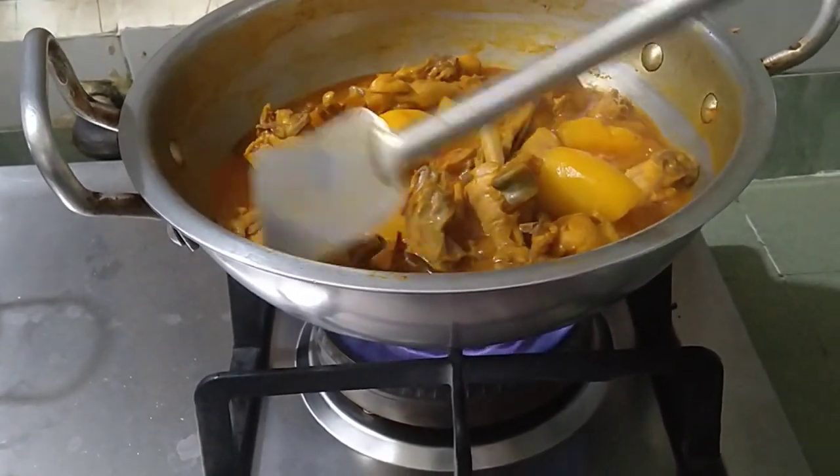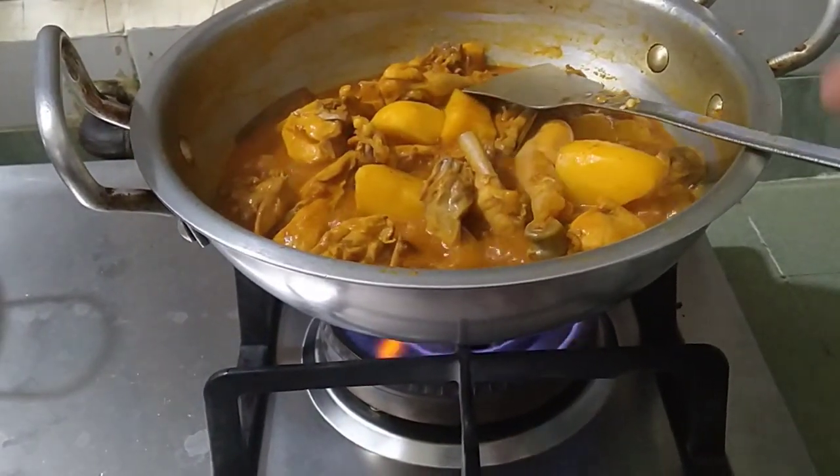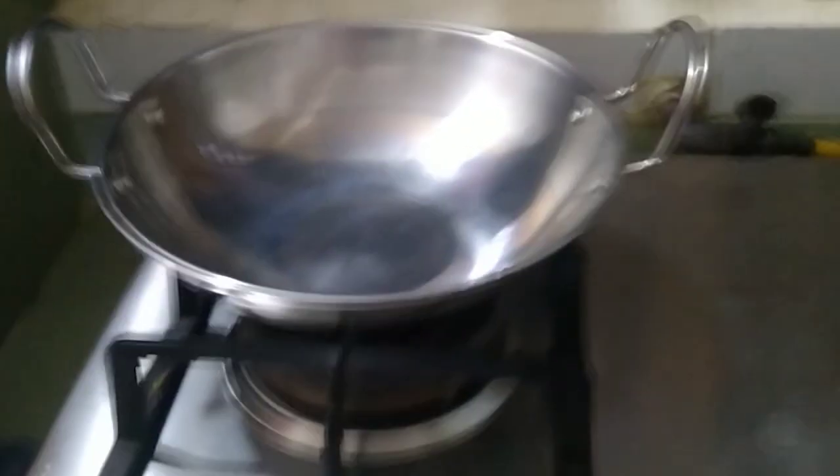I will show you how to cook. I will cook for my bowl. Let's go.